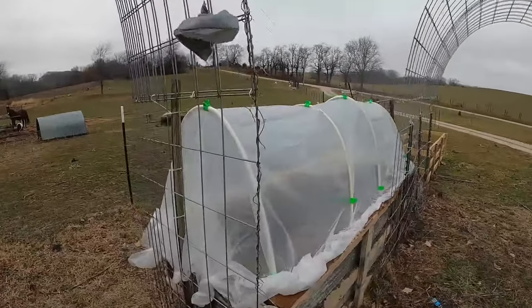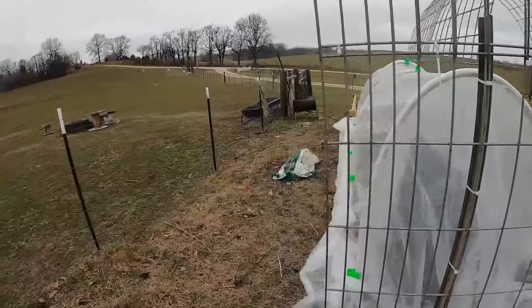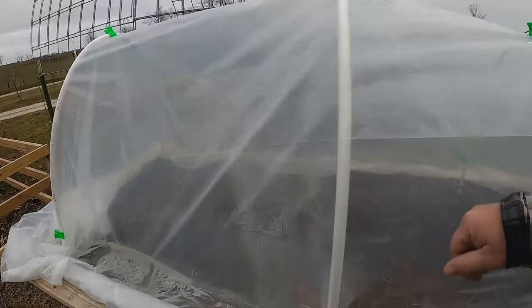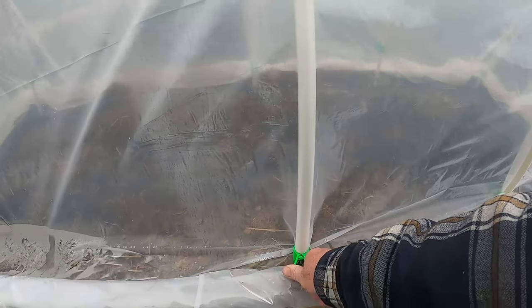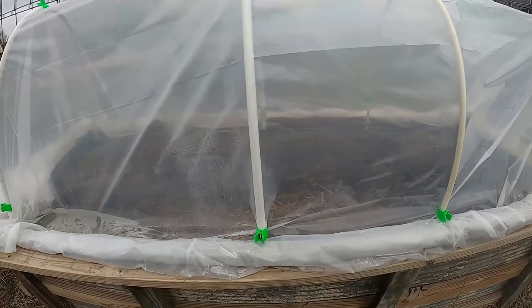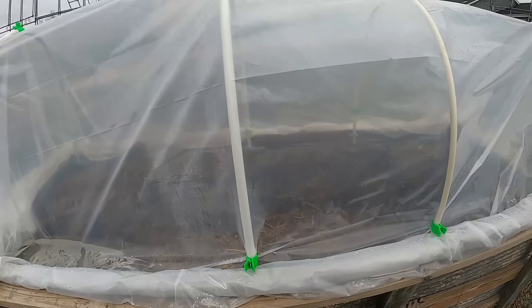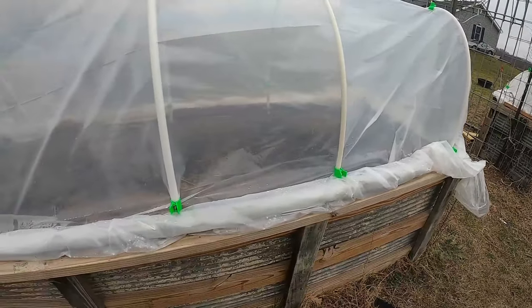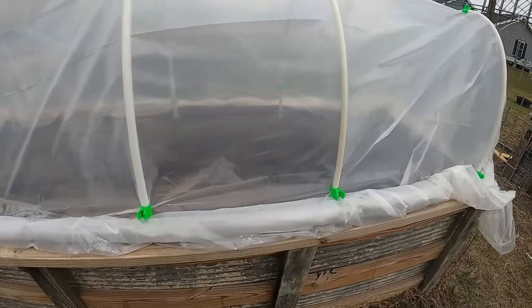I did a video on the first one. I kind of got it set up and it's working pretty good. I did come back and I bought these clips — I'll put them in the description — but they kind of help hold it on a little bit. I don't see anything sprouting up yet, but it's only been about a week or so, so I'm sure it's going to take a little bit more than that.